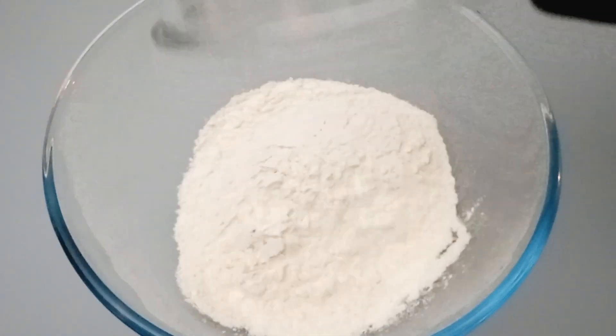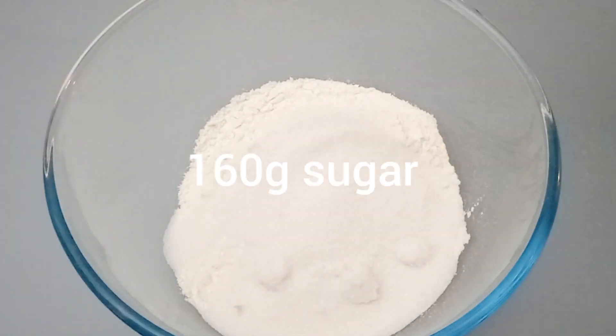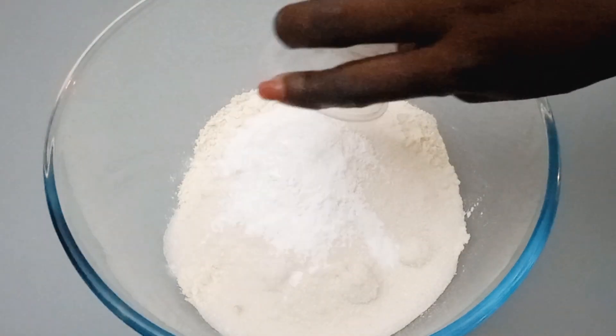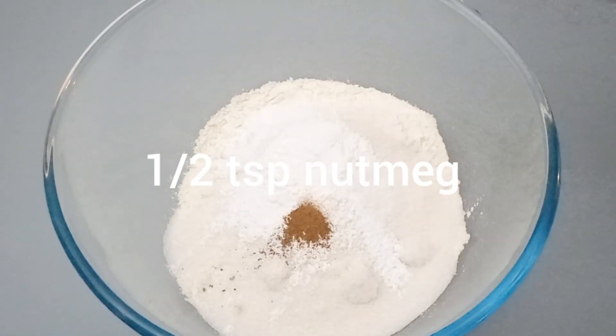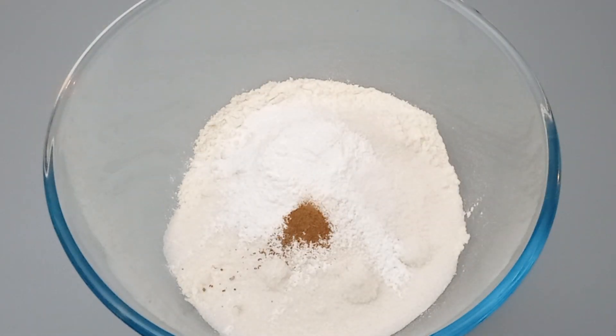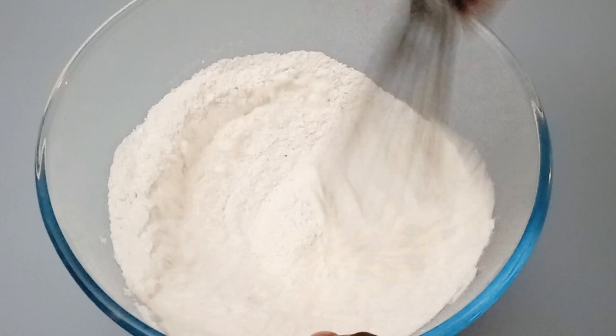Now for the dry ingredients, we'll add them inside our bowl: sugar, salt, baking powder, and nutmeg. I told you it is very easy to make! Then we'll just gently mix them together.